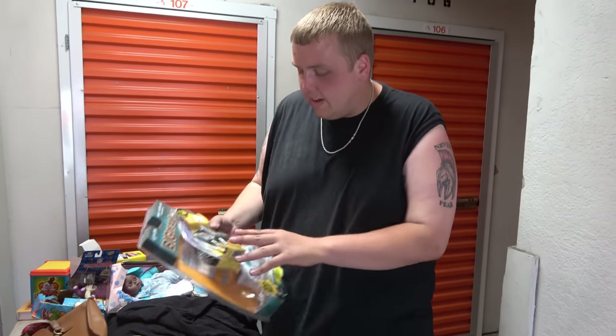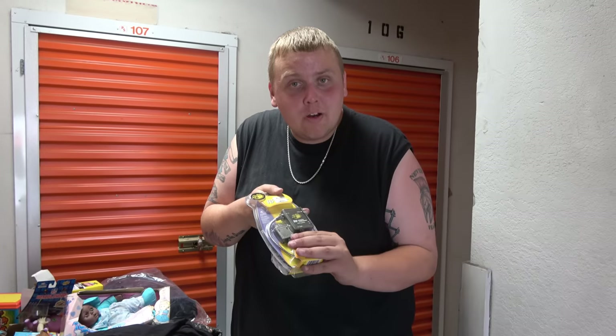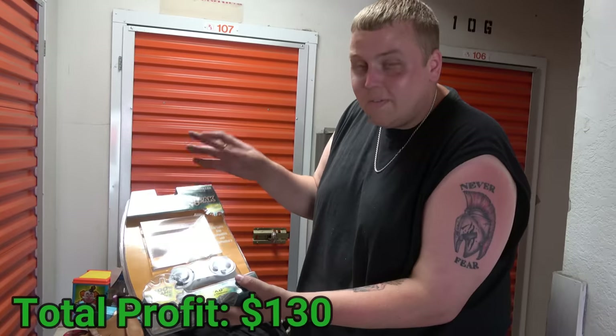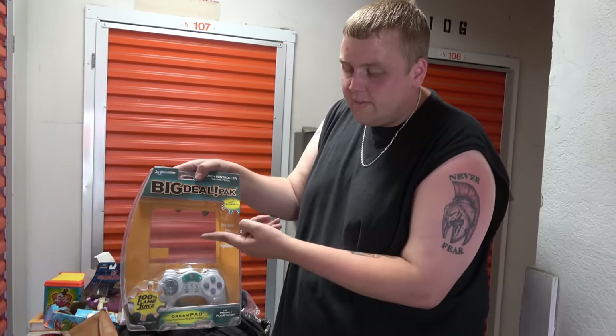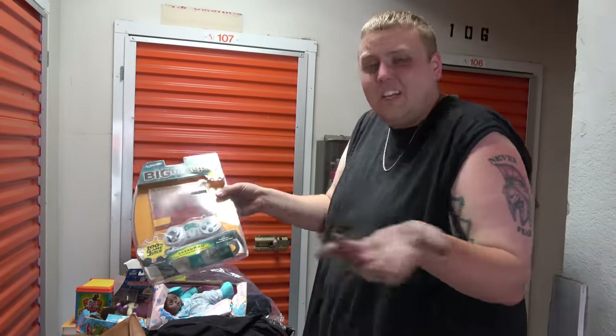Speaking of vintage gaming, we have a Mad Cat controller — still in the package. I'll tell you a terrible story: when I was young I had anger issues and would break controllers. These Mad Cat ones were only five bucks, so I used them a lot. We also have a Big Deal Pack for PlayStation One that I've never seen before. It almost looks like it should come with a game since PS1 games were shaped like a CD, but it's not opened. If anyone's seen this before, let me know.